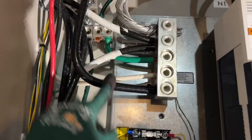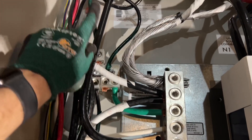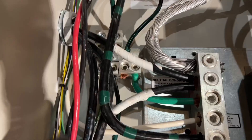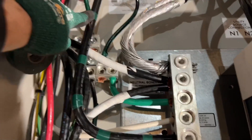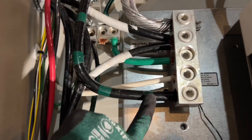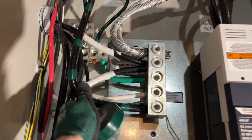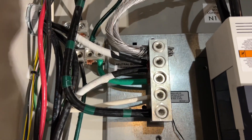Some of you might have caught this in the other video too — this cable here is our ground coming from our water meter. This has to be identified, so we're going to take some tape. I'm not going to wrap it around the entire thing, just here, so it is clearly obvious to our field experts when they come in next time. The inspector can also look at that and see it is clearly marked as a ground.